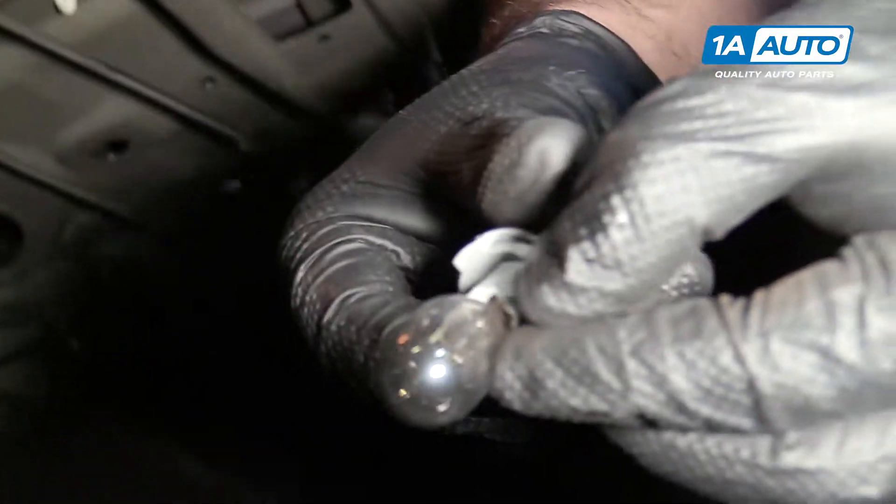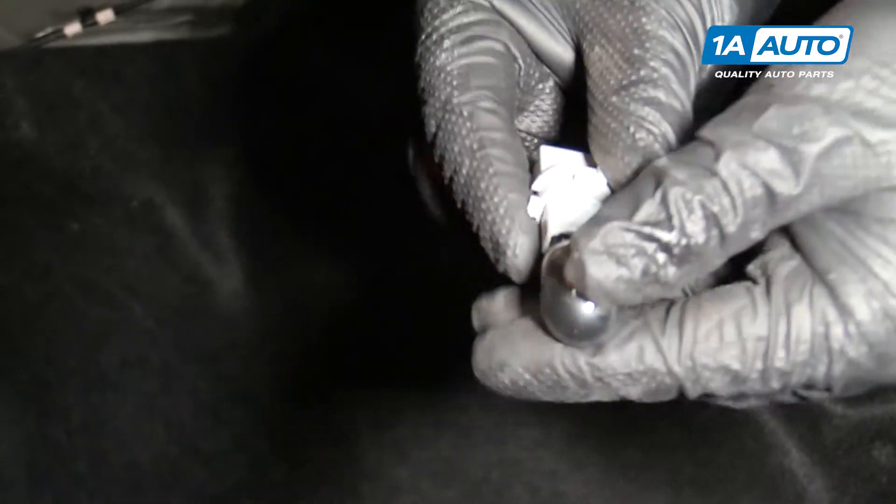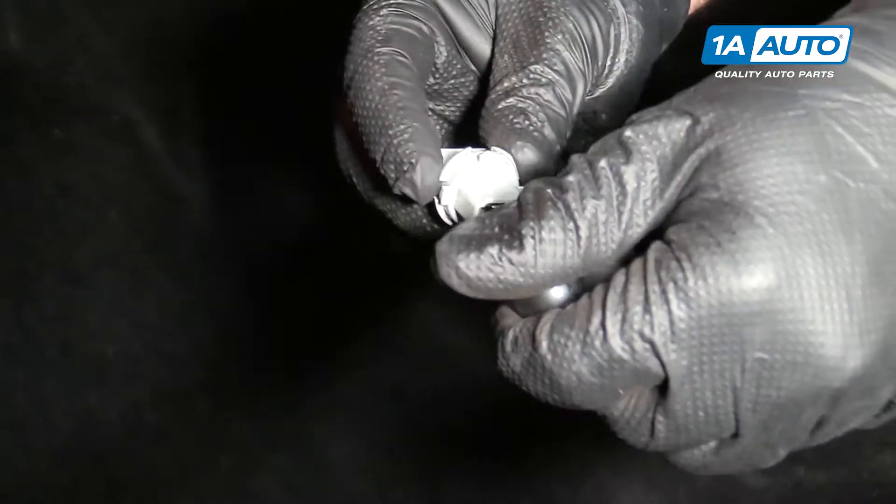Need to replace this bulb — it's a 7-440. It just unplugs and plugs back in.